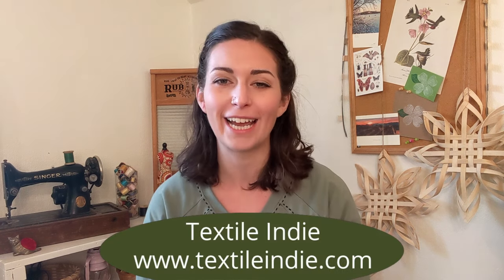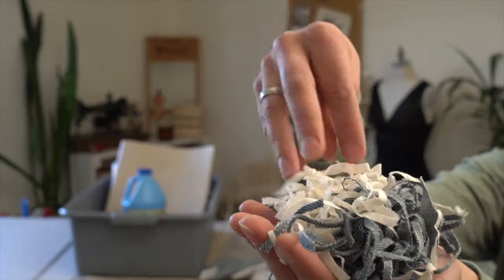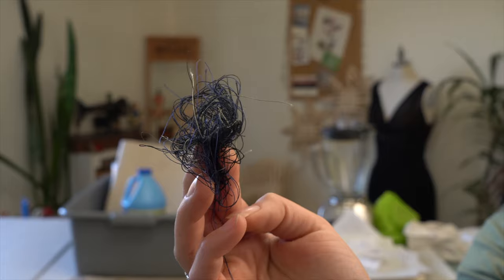Hi there, Sugar Snaps. Welcome back to my studio. If you're new here, welcome in. My name's Brittany. I'm the maker behind Textile Indie, the YouTube channel and the website. Today is the second part of a three-part experiment on incorporating random materials into my papermaking. We'll be going over incorporating bits of string, and in a couple days I'll put out a video on using recycled wrapping paper and tissue paper. Let's get started gathering tools and materials.